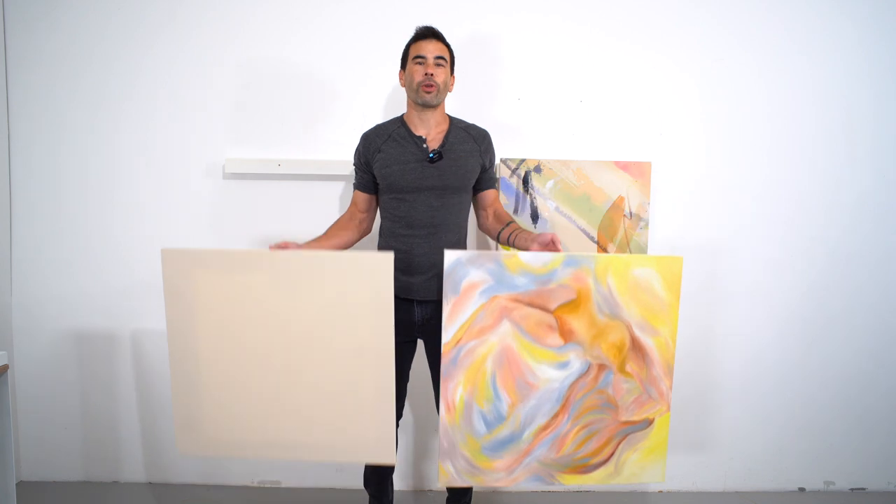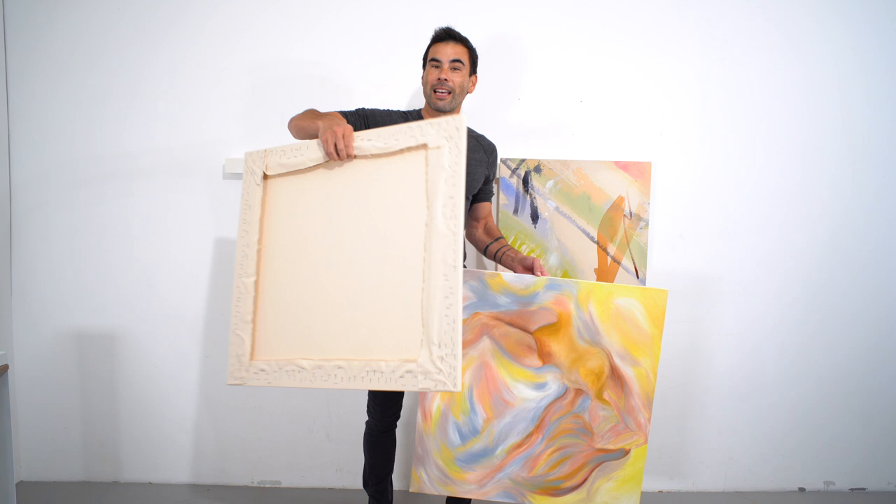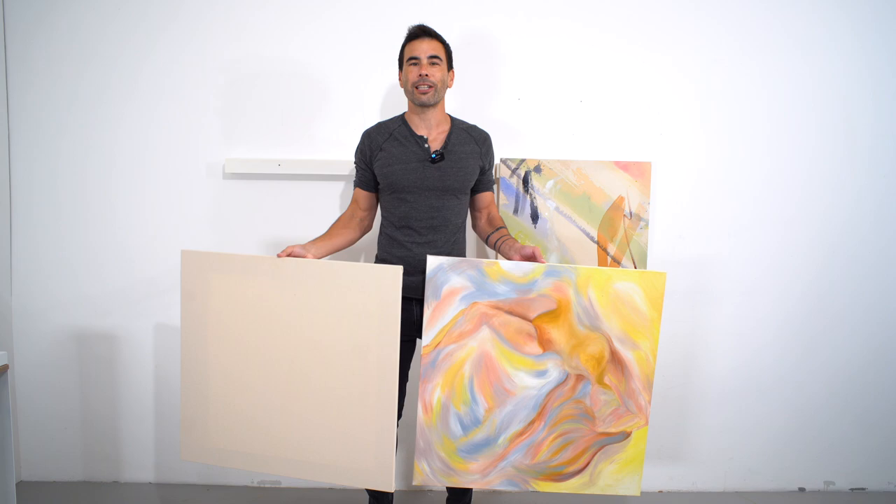Paintings start with a blank canvas and today I'm going to show you how to make the frames and stretch the canvas over them, in a variety of different ways. So let's get to it.